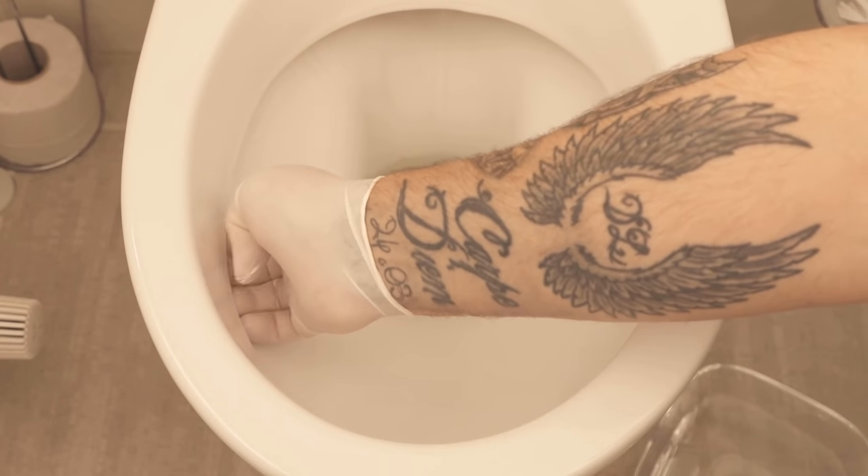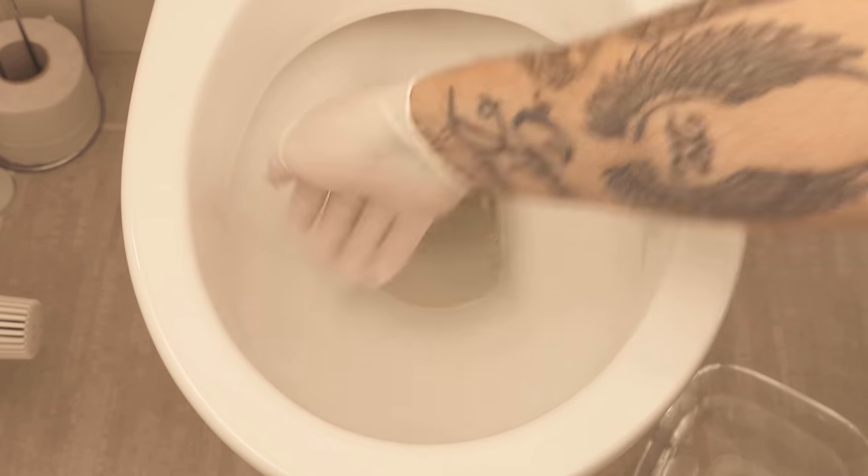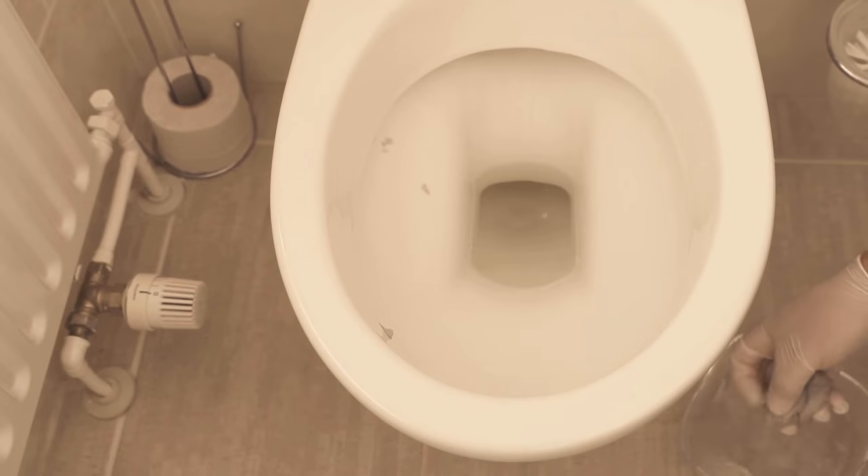Now I clamp the soaked toilet paper under the rim. I press it gently and not too tightly under the rim, and do this once around the entire toilet.